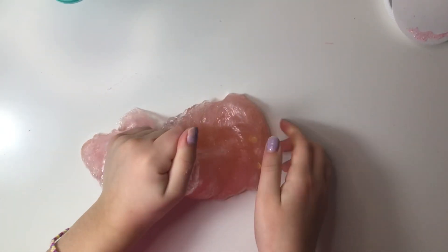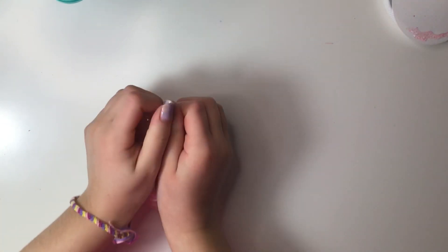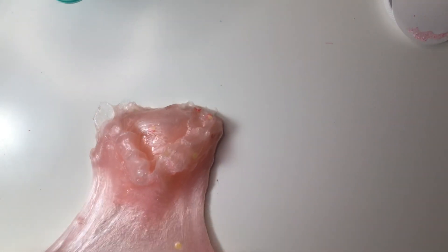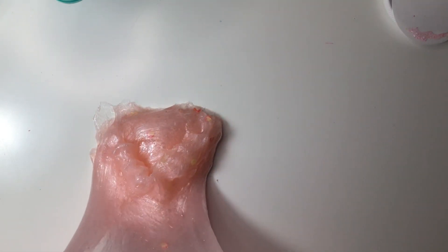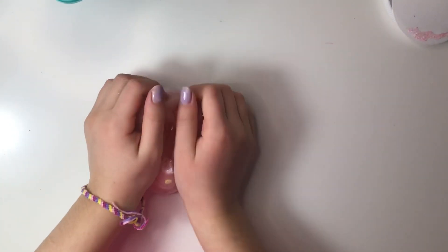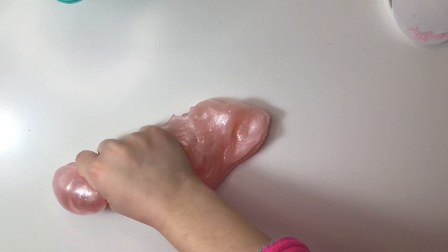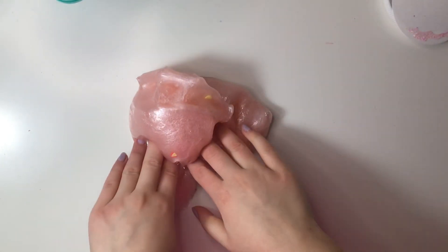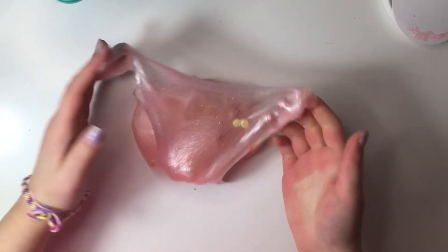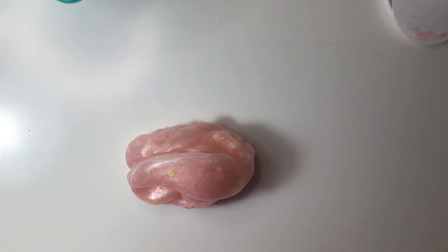This is not over-activated at all. The scent on this is absolutely amazing — it smells exactly like pink lemonade. The glitters in here add such a nice effect to the slime. It pokes super well. There's absolutely nothing bad about this slime, only good things. This is definitely a 10 out of 10 for me — the texture and scent are amazing. It just can't get any better.